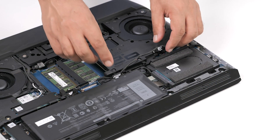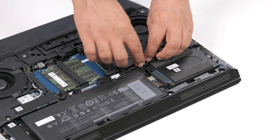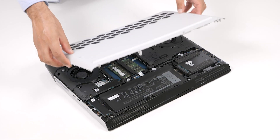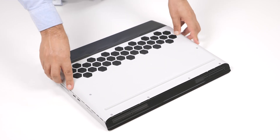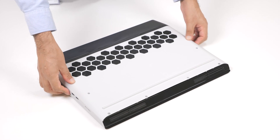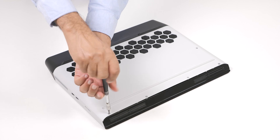Once the M.2-2280 solid state drive is installed in the M.2 slot 1, connect the battery cable to the system board. Slide the tabs on the base cover into the slots on the computer base and snap the base cover into place. Tighten the six captive screws that secure the base cover to the computer base.